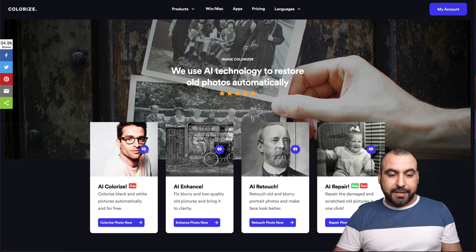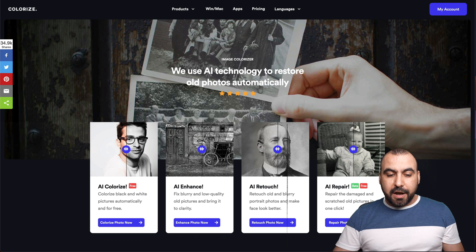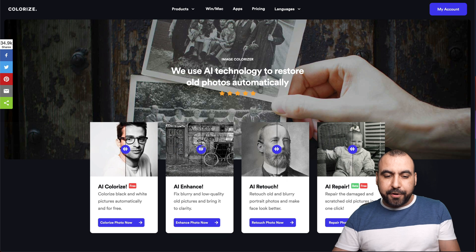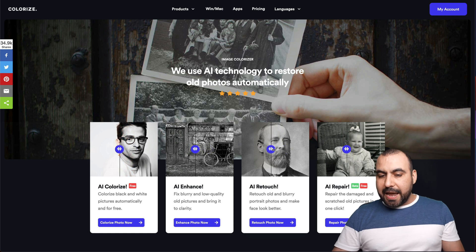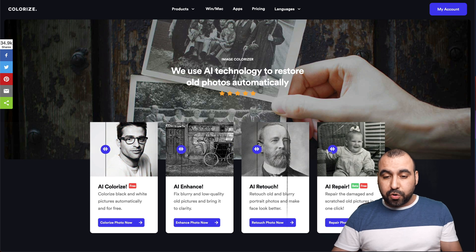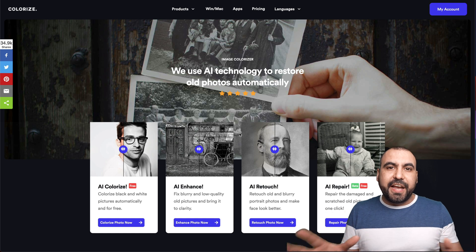The first one is the image colorizer. You can see what these do when we scroll. For example, this one added color to the image. The AI enhancer sharpens the image if it's blurry and old. The AI retouch also sharpens, and the AI repair fixes wear from photos — if it's torn or bent. In my opinion, I like the image colorizer and the AI repair; the others I don't find much of a change.